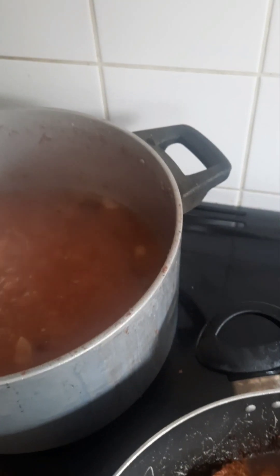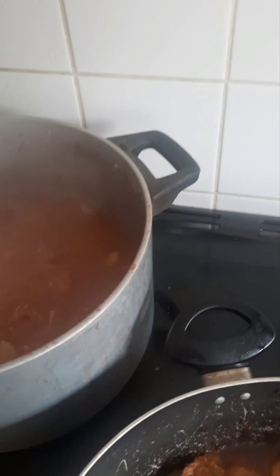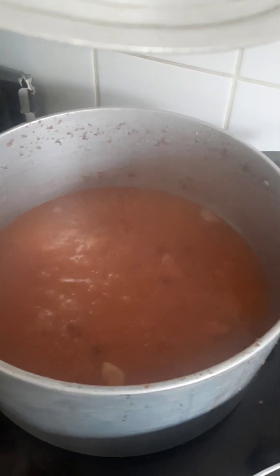We're going to cook some rice and peas. I'm going to simmer the peas right there before putting the rice in.